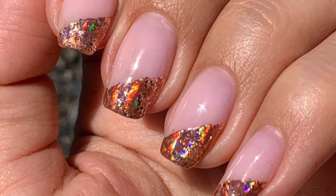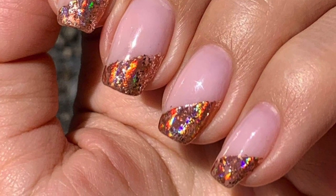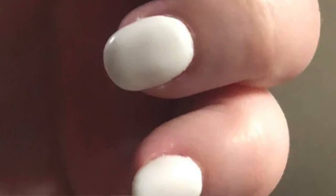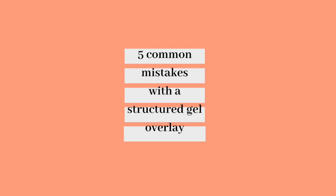Applying a structured gel overlay requires a bit of technique, patience, and practice. When you lack these, you end up with an unflattering thick gel application. In today's video, we'll be talking about five common mistakes gel nail stylists make with a structured gel overlay.